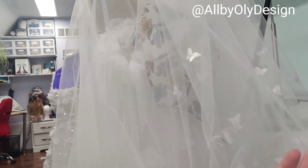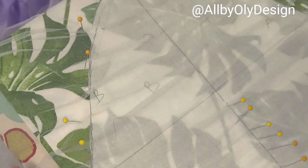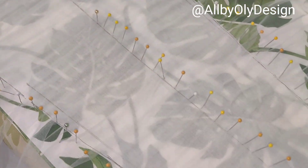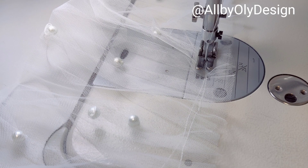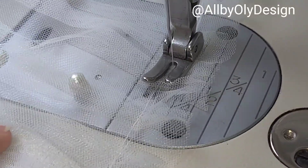I sewed tiny butterflies along the edge, but the dress is still not finished. I woke up early and started working on the sleeves — I'd totally forgotten I still had to do them! I made the sleeves with little pleats, pressed them, sewed the edges by hand, and then attached them. I made two options: one simple and one with pearls, so I can see which one she prefers.